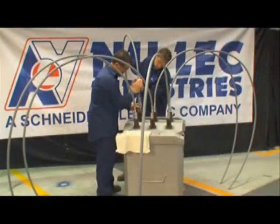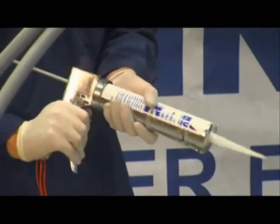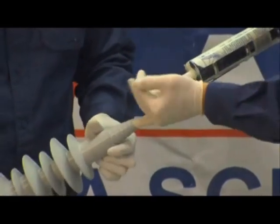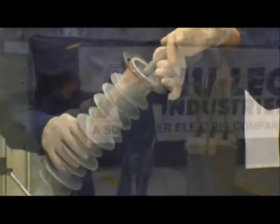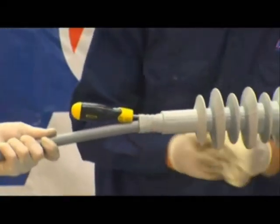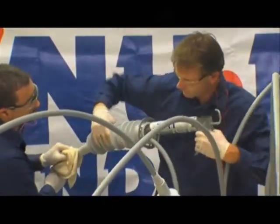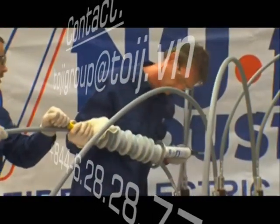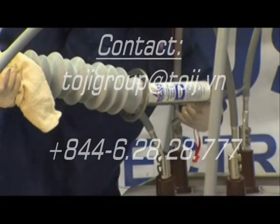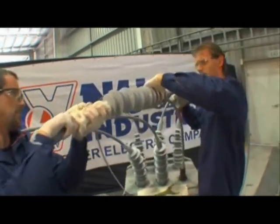It is important that both the flat washer and spring washer are used to avoid the possibility of the bolts loosening. Each bolt should be torqued to 44 Newton meters. To install the bushing boots, firstly charge the corking gun with a tube of silicone paste and lightly grease inside the tapered end of the first bushing boot. Thread the cable through the bushing boot and slide it down the cable, stopping approximately one meter from the bushing. Place the screwdriver between the cable and the top of the boot to relieve air pockets that may be generated while the boot is being filled with paste.